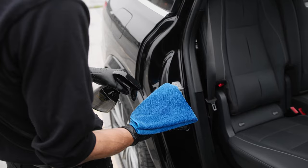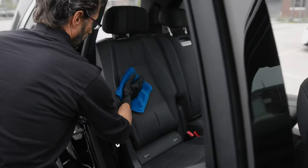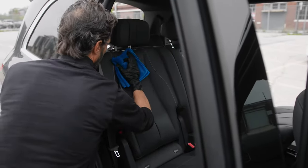Here's how to keep the leather in your vehicle clean and pristine. Start by spraying some leather conditioner onto a microfiber towel. Apply the product to the leather in slow, even strokes.